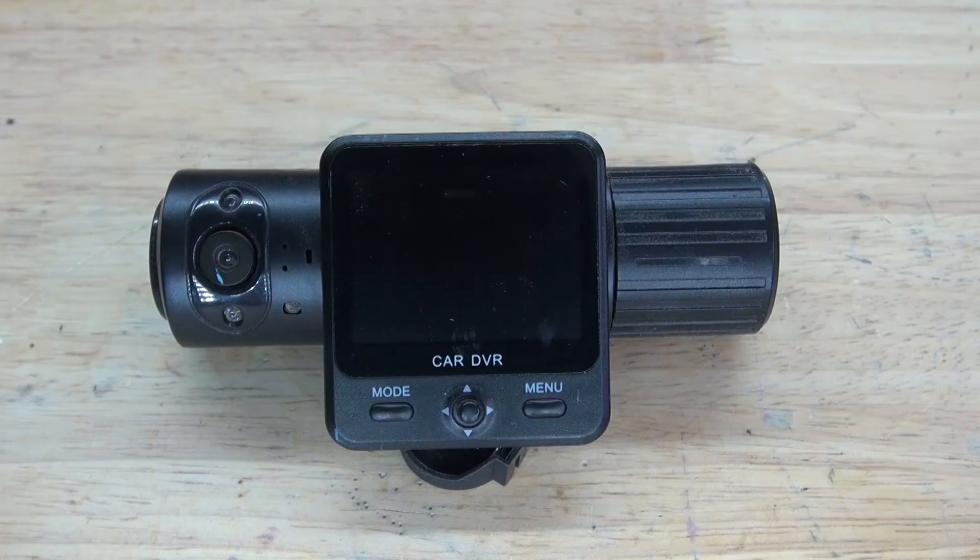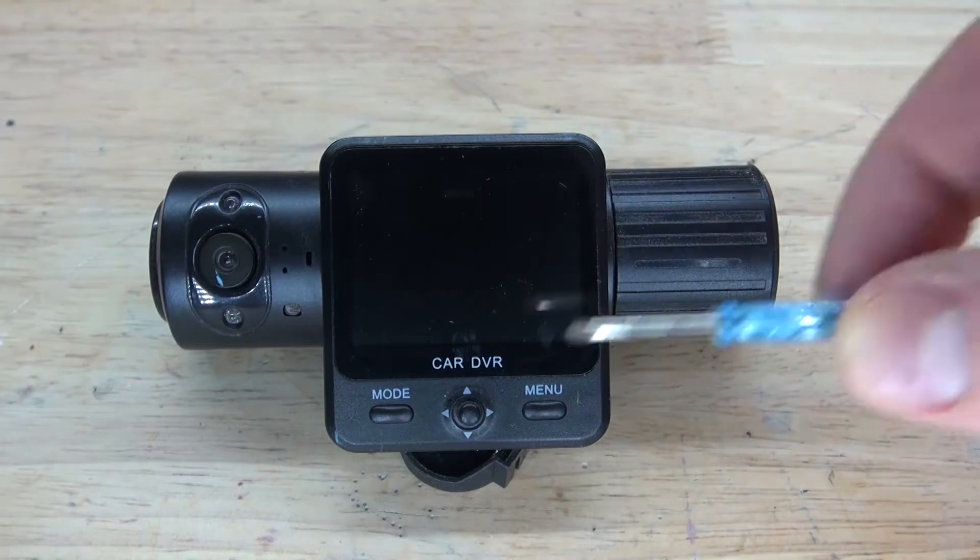Hello and welcome back to SciTai Tech. In this video I want to do a teardown of this car dash cam. I want to see how it works, and I want to see if there's any parts worth salvaging. Let's get started.